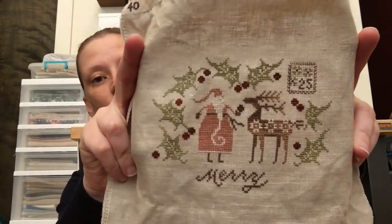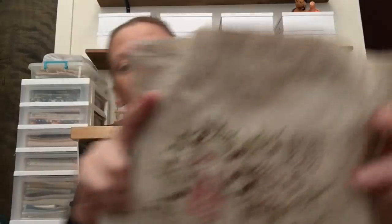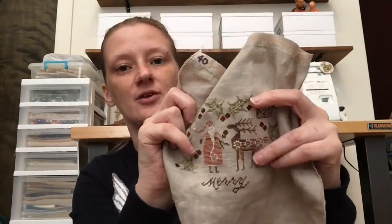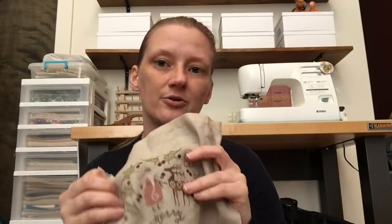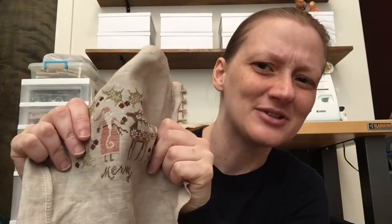The first thing I did during that time was start and finish Plum Street Samplers' A Bowl Full of Marys — this is Mary one. It came with the chart and the threads. The reindeer color called for had a very weird variegation, so if you notice two of the legs look light-dark, it looks like two are in the front and two in the back. That was on purpose — I had stitched down to there and thought this reindeer is going to be really stripy, and that was how I mitigated it.